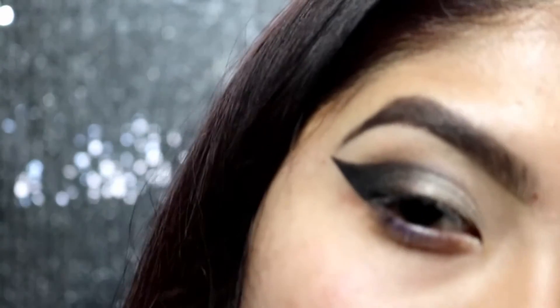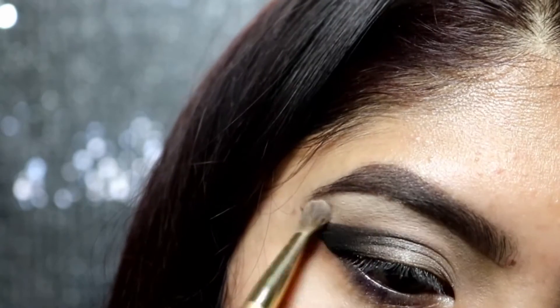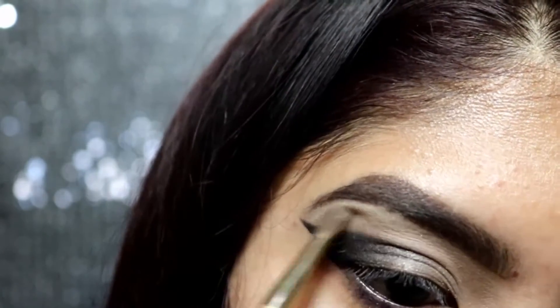The next step is to rip off that tape and reveal the nice crisp line that's left over. Then I'm going to go ahead and grab this vanilla shade and pop that under my brow.